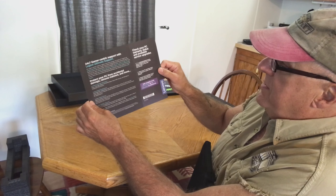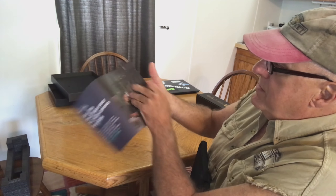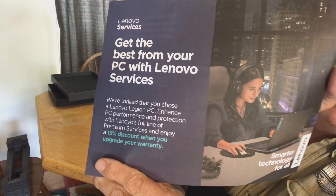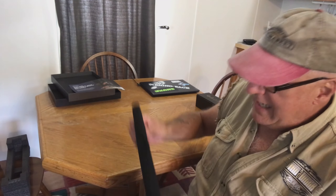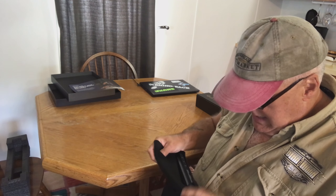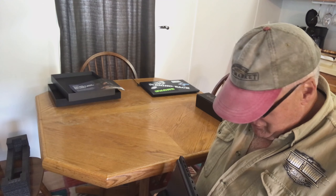It tells you about their support and how to protect it from accidental damage. It's got a nice little felt pad cover, and now I'm going to undress the new baby.